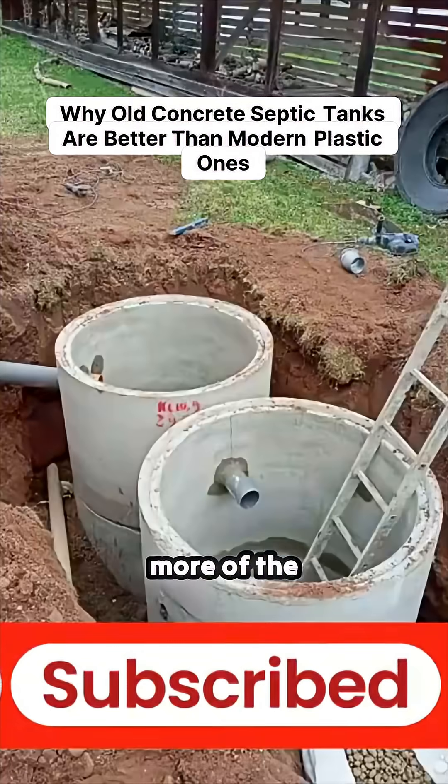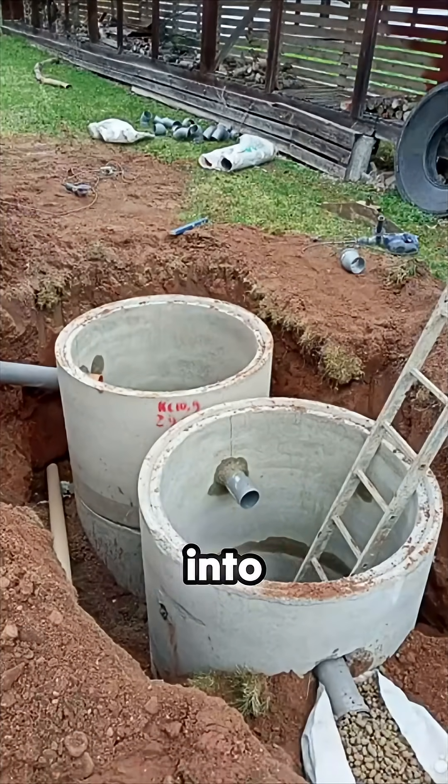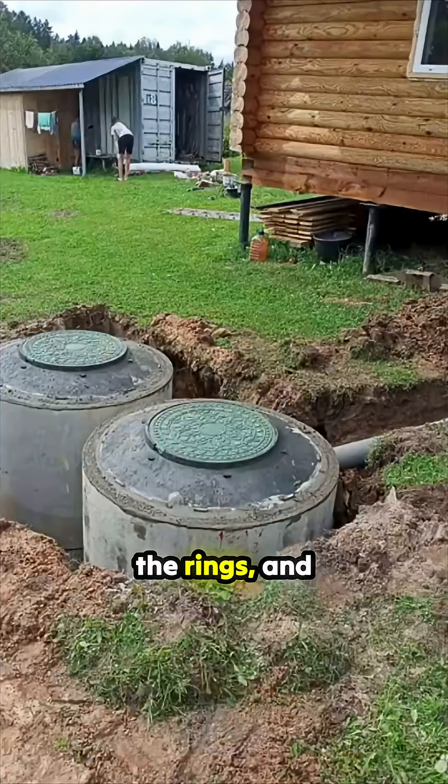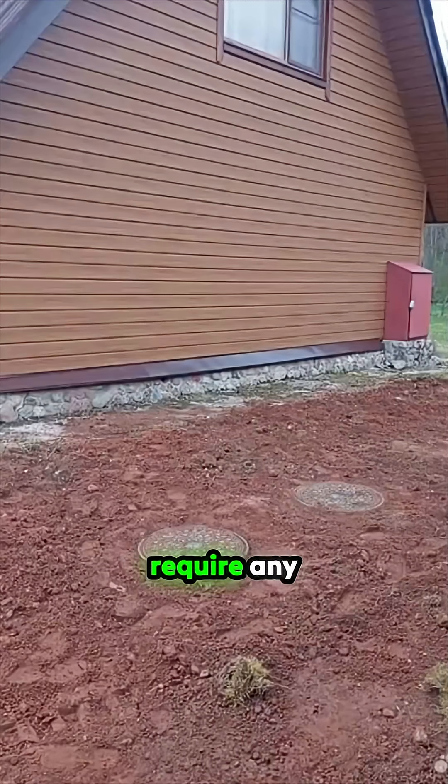This next one is more of the traditional style of septic tank, which is concrete rings put into the ground. The pipes run from the toilet into the rings and you add bacteria into that. There's a big advantage in these in that they do not require any maintenance — there's no pump that can fail, no need to empty them, nothing like that required.